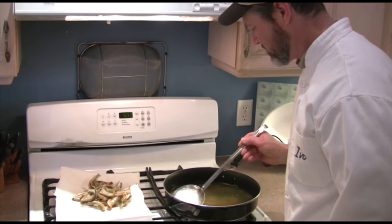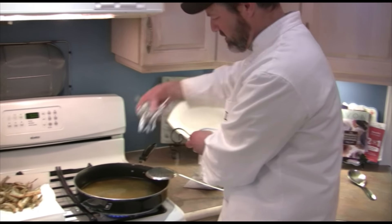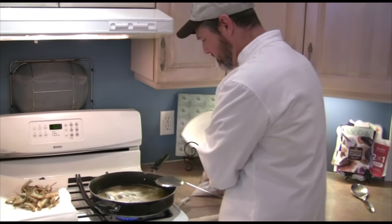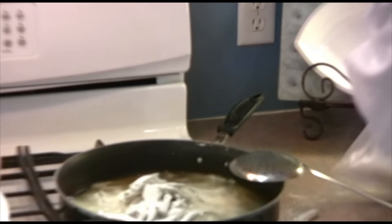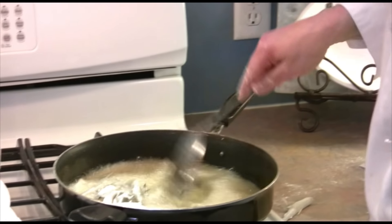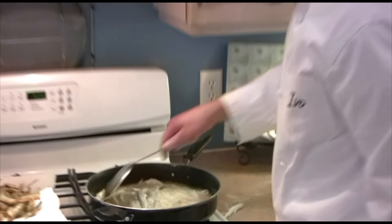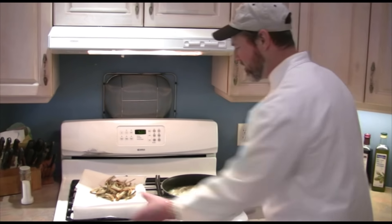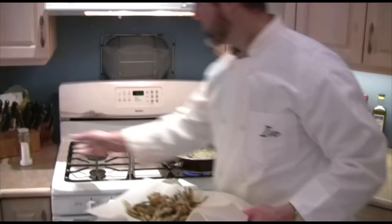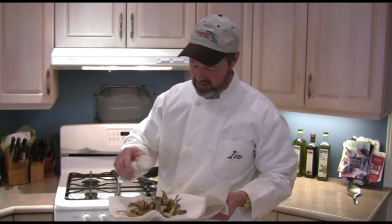I've got another batch here ready to go. Again, lightly floured, drop them into the hot oil — perfect. Now all you want to do with these, quite simply, is lightly salt them. Just a little bit of salt, that's all they take.